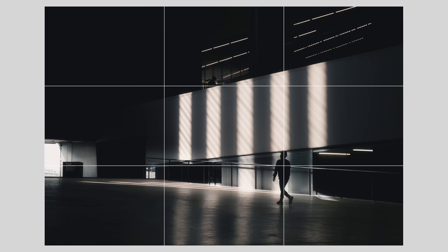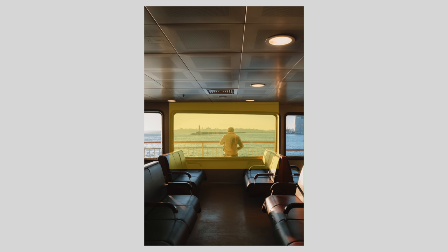This video will not include the rule of thirds, leading lines, framing, or any of the usual suspects when it comes to composition. Now don't get me wrong, these are all fantastic tools that all of us use all the time. However, there is a bit more to composition in my opinion, and I want to share extra tips and suggestions that will definitely improve your composition and how you look at it.